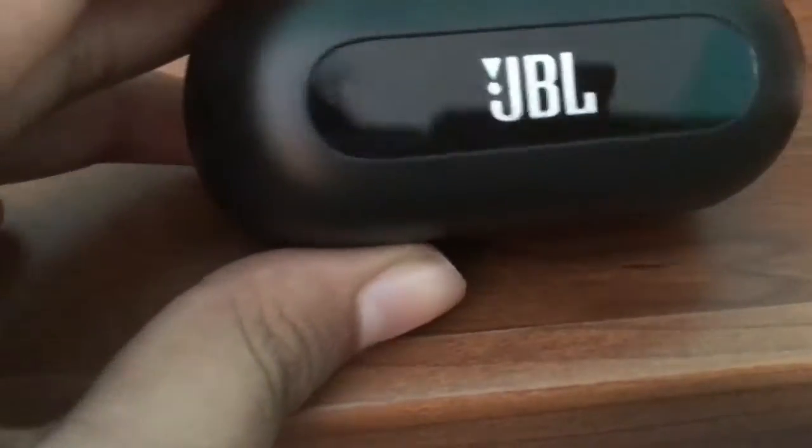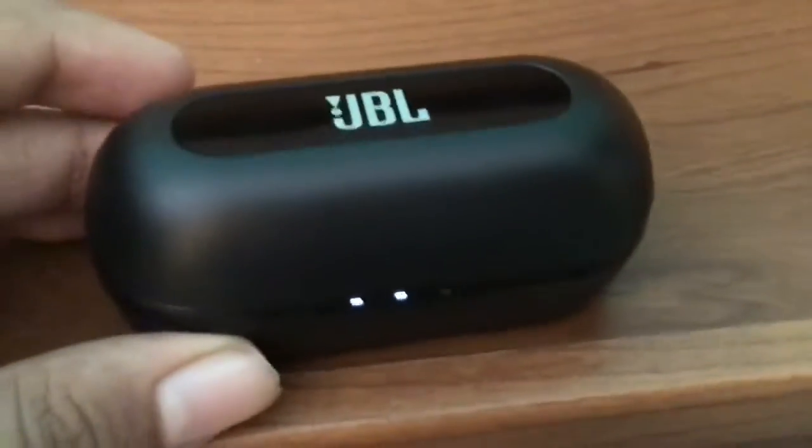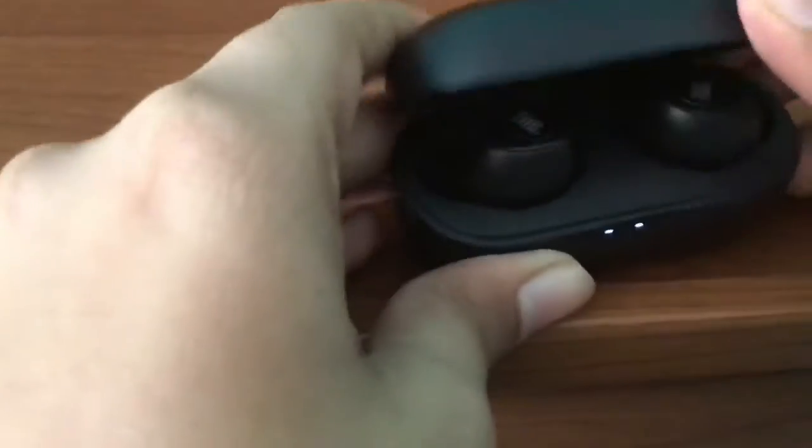Hello guys, welcome back to Blazing Back Sir. Here is the JBL C110W model which I am going to review today. You can see that it's really slim and the sound is really nice. It's priced at 4500.